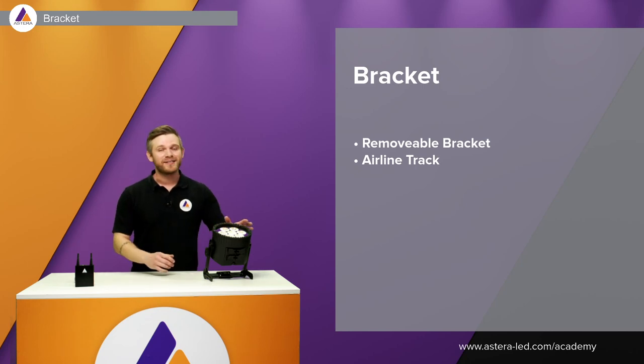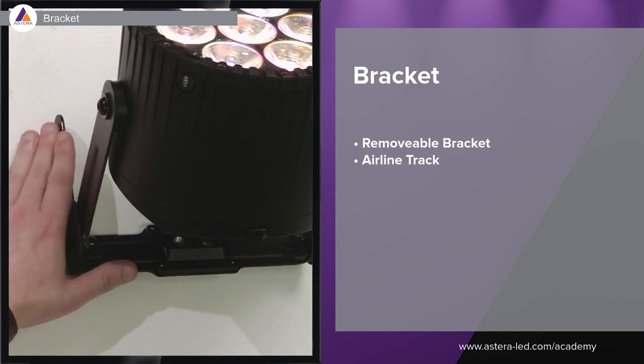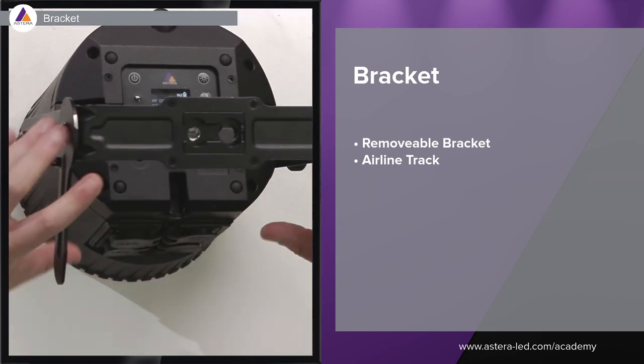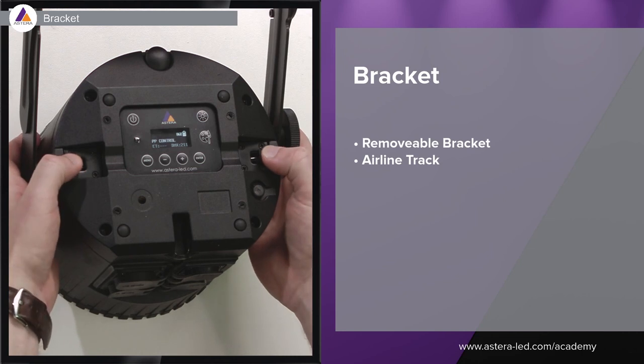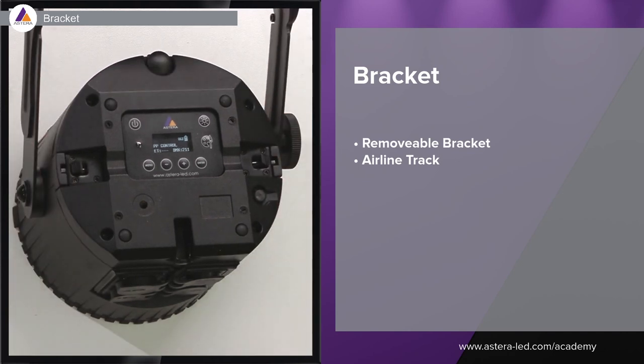The bracket on the AX9 is also what makes it a bit special — it's easy to remove and also to insert again. We have a built-in airline track like you know from the Power Station, Pixel Brick, and also the AX2, so we can use different accessories as well. The light stands here with foldable feet, just as you know from the AX5. When we turn it around, we can easily fold them in and then we have the bracket by itself.